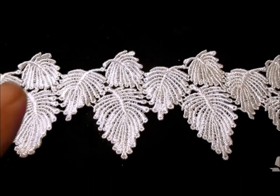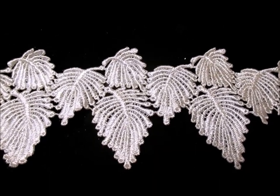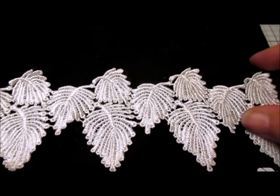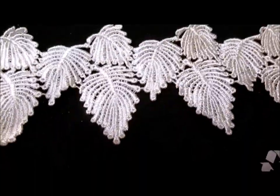Hi everyone. Here's one of the new trims that's come in — it's the leaf one. And I absolutely love it. It is a Goupier leaf. It is very sturdy and you can actually cut them up and use them individually.